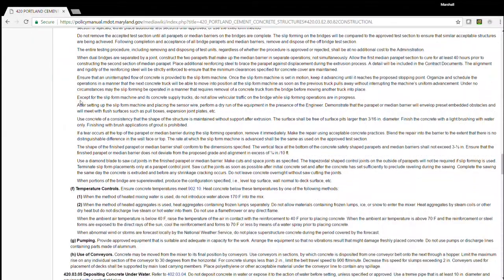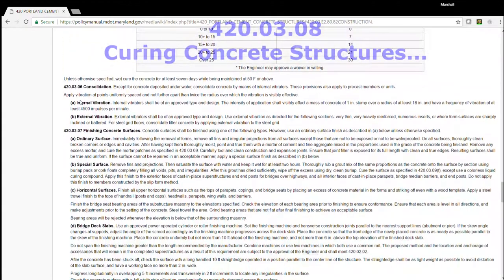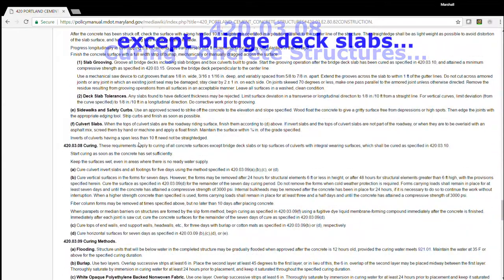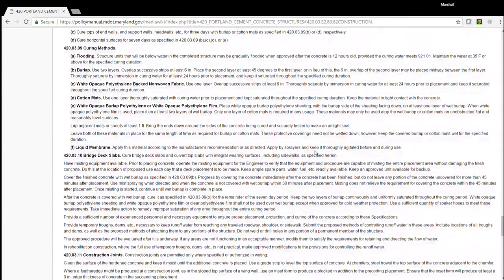Now we're looking for the curing of the new bridge. I page down, I toggle down. Curing: 420-0308. However, 420-0308 is not for bridge decks. Curing methods: 420-0309.